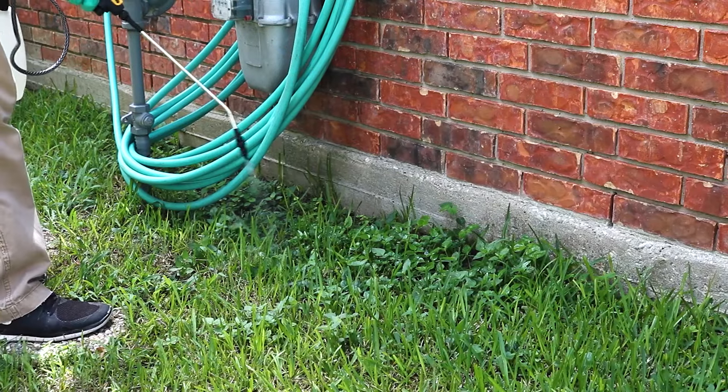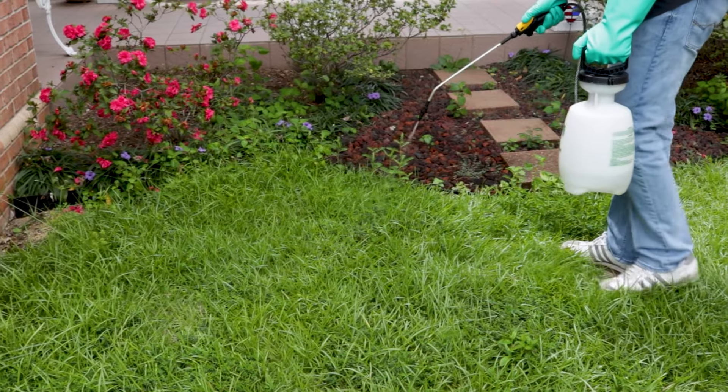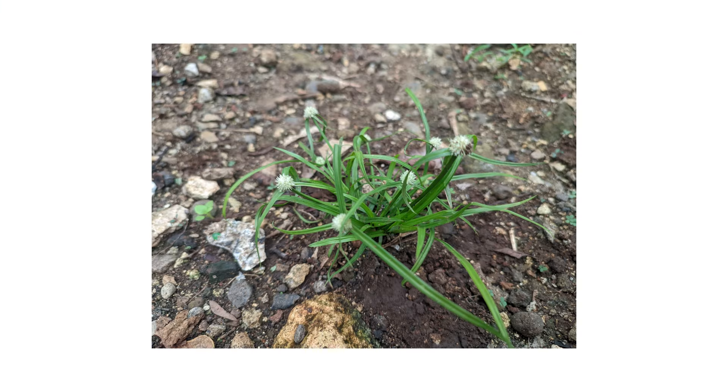When applied properly, affected weeds will yellow and begin to die. Conduct follow-up applications as necessary. Reapplication intervals with Sedgehammer range from 6 to 10 weeks after the initial treatment. Applications are most effective when the plant is young and actively growing, before flower or seed production.